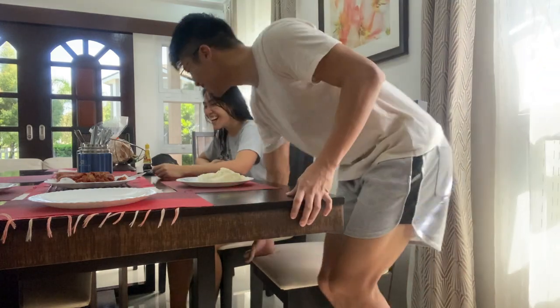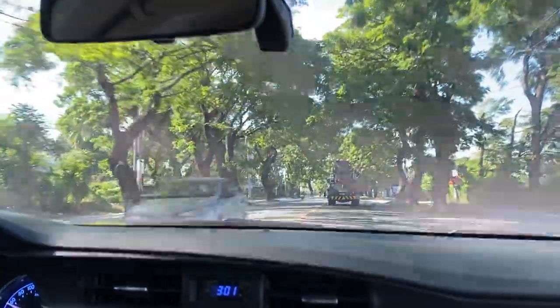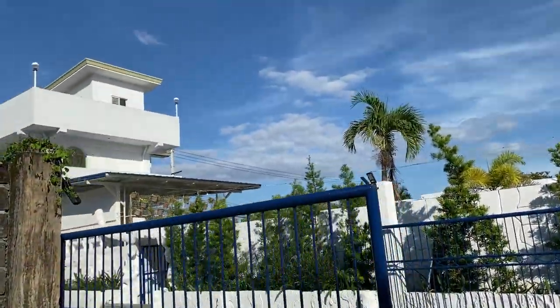We chatted over breakfast and then in the afternoon we got ready because we planned on going out. We were super excited because we discovered a cool café in Angeles City — and the food looked really good too!